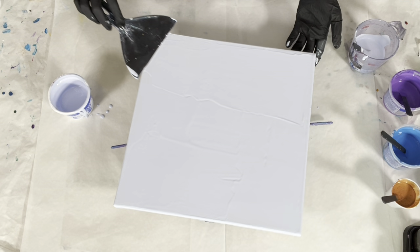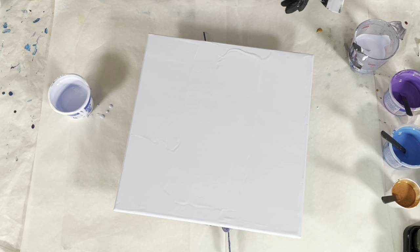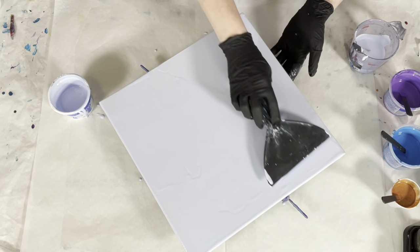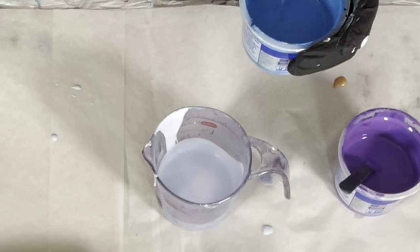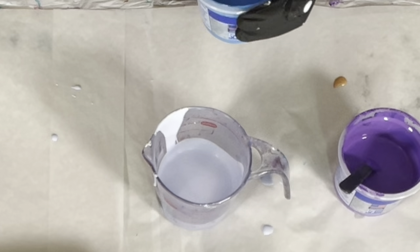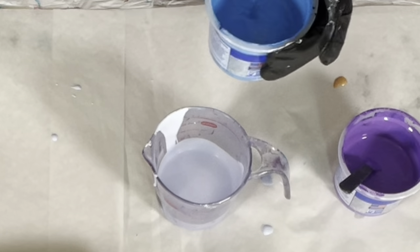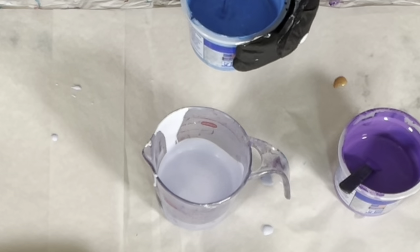If you are a beginner and keep running into problems, I have a troubleshooting video that goes through all of the things that could potentially go wrong with your pour and how to prevent them. Be sure to check the consistency of your paint before you put it in the cup — the paint may thicken upon standing as this one has, so I'll add a couple of drops of water and thin that back out. Even though I just checked these before I started this video, it can thicken up on you, so you have to be diligent about that.